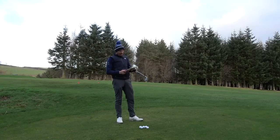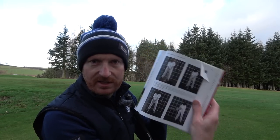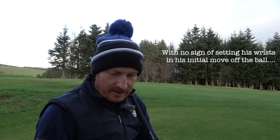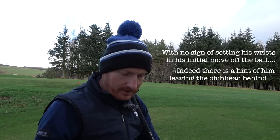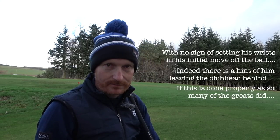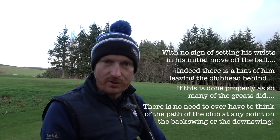I have a book here — it's Brandel Chamblee's 'The Anatomy of Greatness.' On page 79, Sam Snead talks about the initial move away from the ball. Sam Snead, with no sign of setting his wrists in his initial move off the ball, indeed there's a hint of him leaving the club head behind. So on the takeaway, he leaves the club head behind. If this is done properly, as so many of the greats did, there is no need to ever think of the path of the club at any point on the backswing or the downswing.